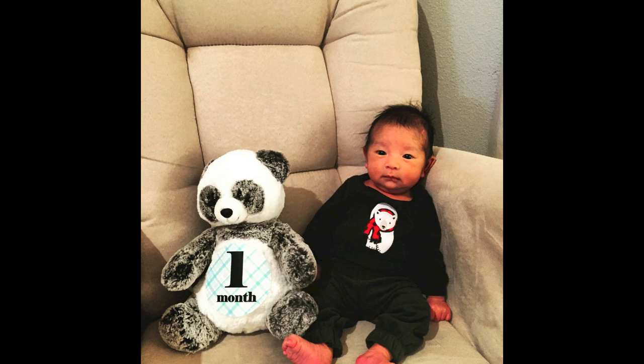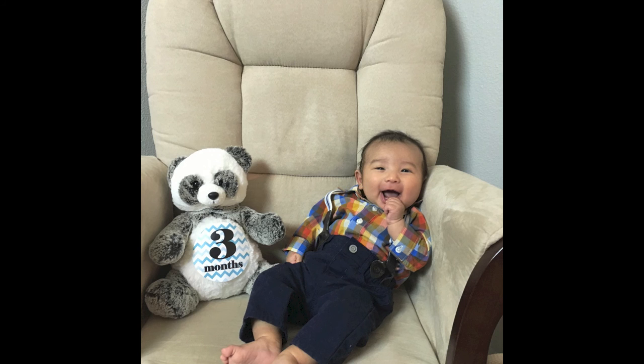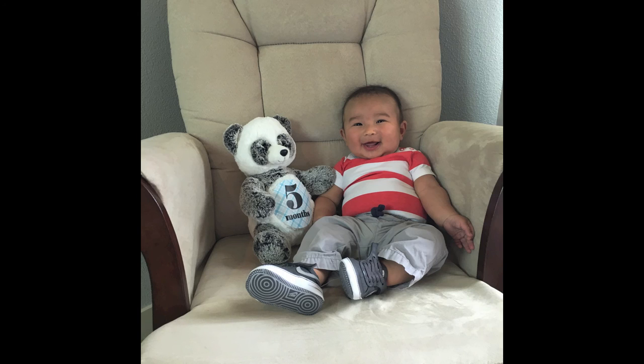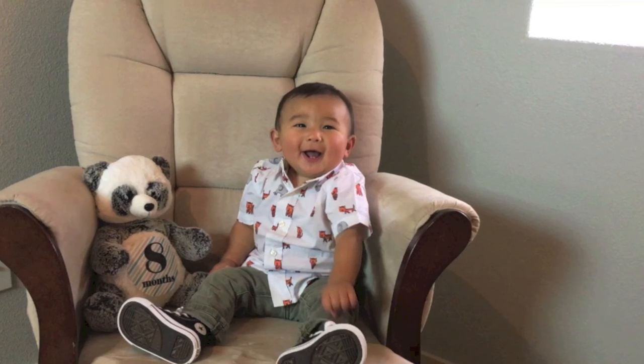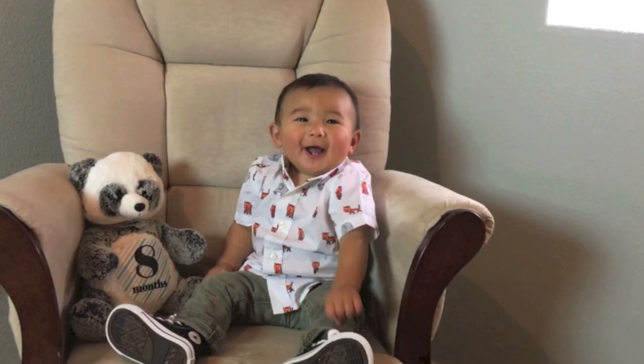I wanted to make a tutorial for you guys on how to take the perfect baby photo for those new parents out there. I think this is the best way possible. If you guys like this video, hit the thumbs up button. Basically, it's fairly simple. I'm showing you guys the progression of the pictures that we ended up taking up until the eight month period.